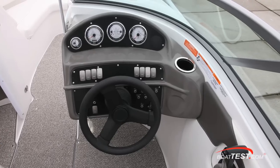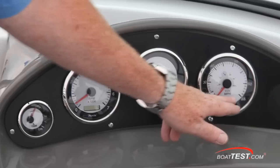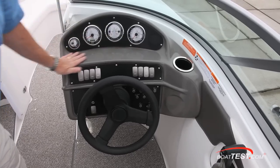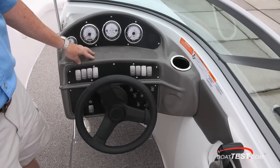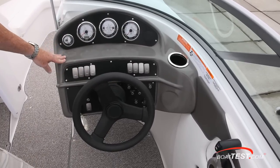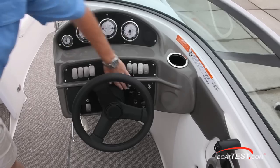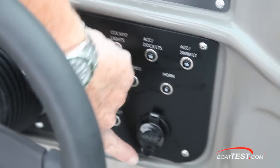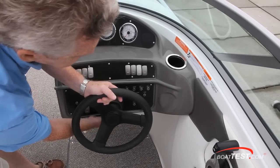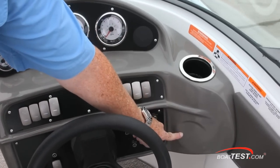The helm has a very uncluttered layout — trim gauge over to the left-hand side, tach and speedometer surrounding a 2-in-1 gauge. There's empty space just underneath the gauges; I'd like to see that be recessed so you have a place to put stuff. You won't fill up the drink holder over on the right-hand side. Rocker switches, ignition, accessory switch, and circuit breakers are on the right-hand side with a 12-volt supply. An option on this helm is the tilt steering, and there's also space for an optional depth finder and stereo remote.